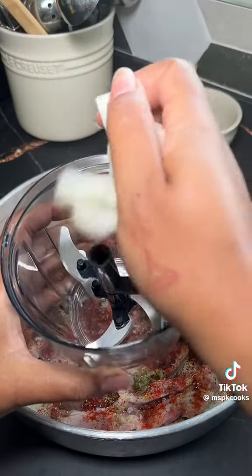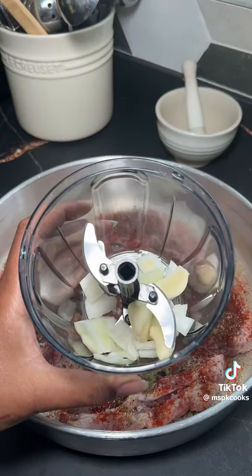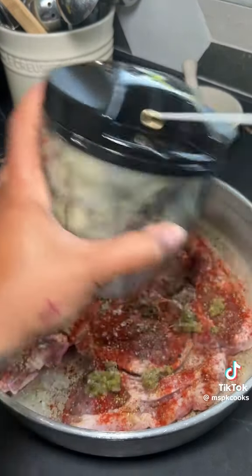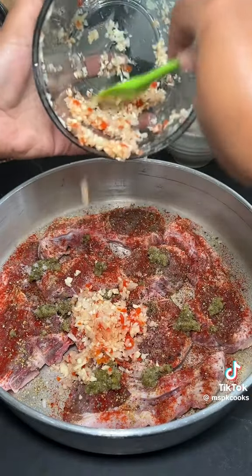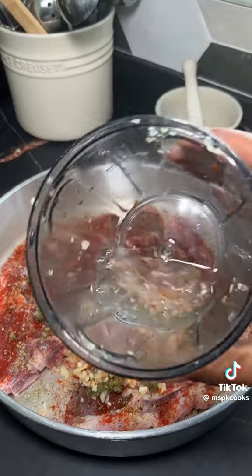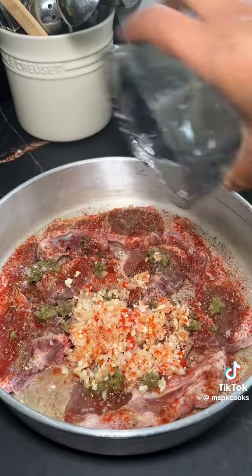The full list of seasonings will be in the caption, but I basically went in with some sazon complete, smoked paprika, salt, pepper, green seasoning, garlic, onion, and of course scotch bonnet. I only used one scotch bonnet, but if you like it hotter, use more. I then added a little bit of water and lastly went in with some olive oil.